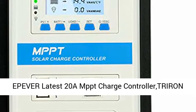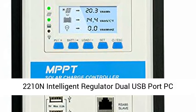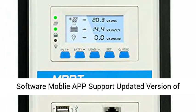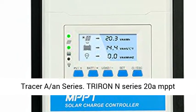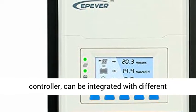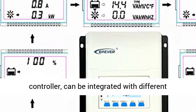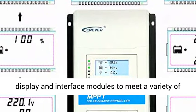Epiver's latest 20A MPPT Charge Controller, the Triron 2210N, is an intelligent regulator with dual USB port, PC software, and mobile app support. It is the updated version of the Tracer AN Series. The Triron N Series 20A MPPT Controller can be integrated with different display and interface modules to meet a variety of functional requirements.